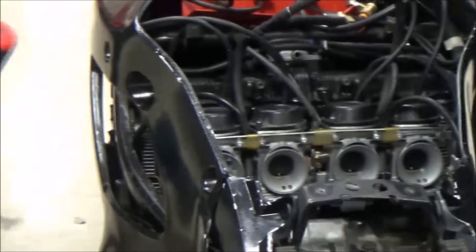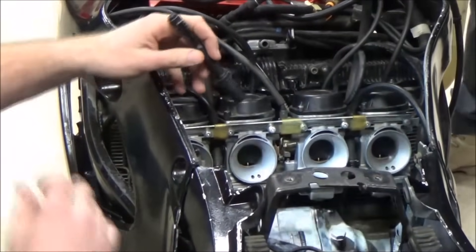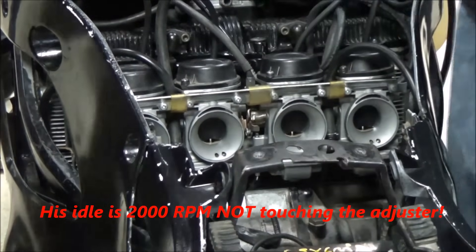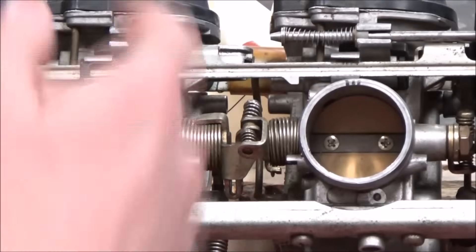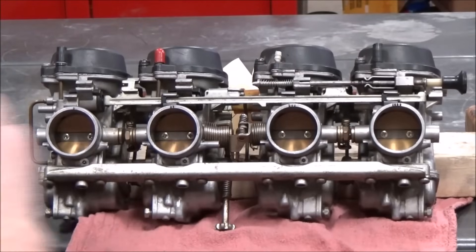We're going to do a carb sync on a Suzuki Katana today — the same practices apply to anything else on an inline-four. We've got a real problem: you can see the big gap between the throttle cam plates and the adjuster screw on this same Suzuki carburetor as we get ready for synchronization.